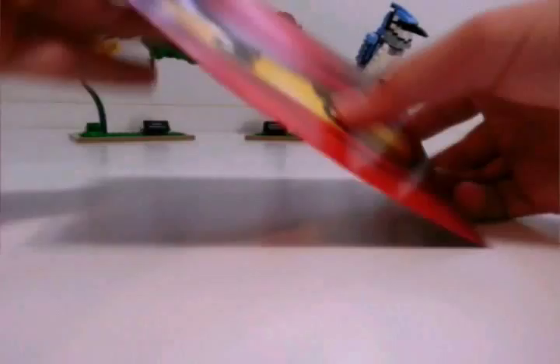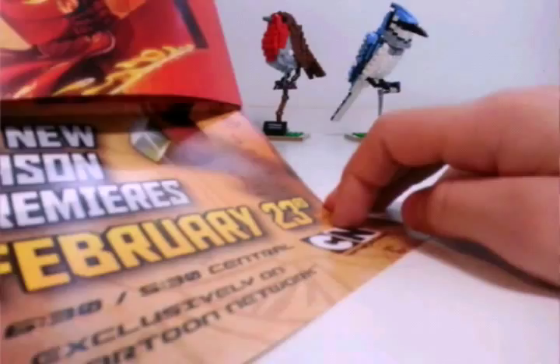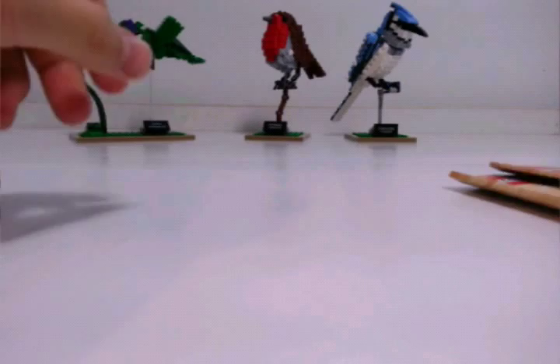When I made this order, I did not know this would be coming, but I got a Ninjago insert that says 'You Are Invited' — it's an invitation to tune in for all-new season premieres on February 23rd, and it opens up to show all of the ninjas. We do get three instruction manuals with the set: the first builds the Robin, the second builds the Blue Jay, and the third builds the Hummingbird.